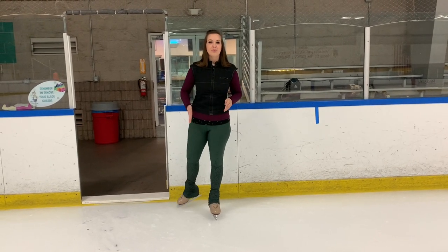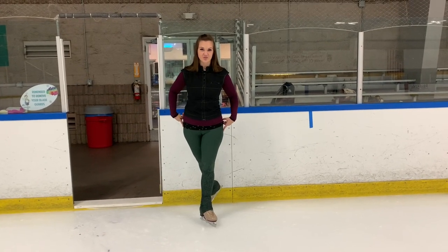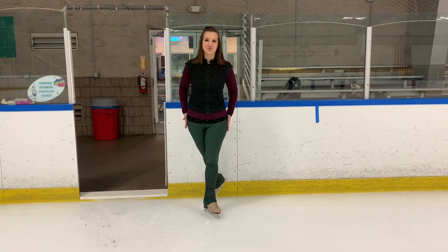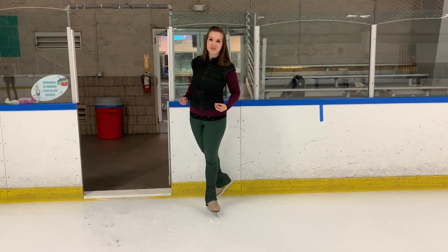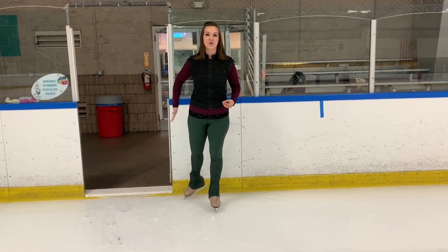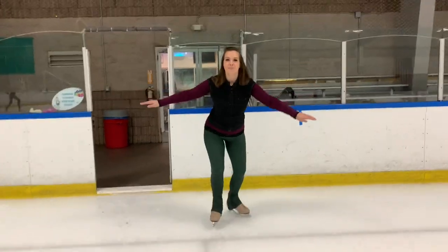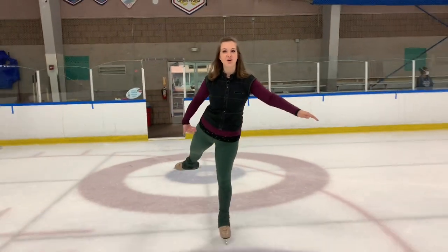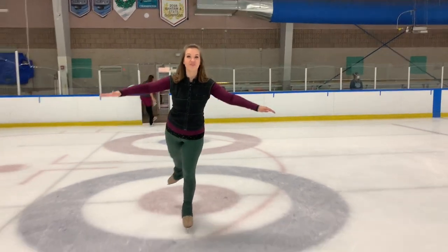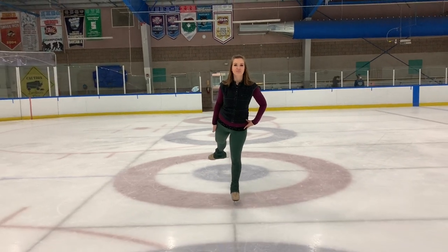When you practice this extension, think about putting the foot behind the outside of your hip rather than directly behind you. If you try to put your foot directly behind you, you end up twisting those hips and it becomes very hard to control the spiral. Instead, put that extension behind your hip. You can see my foot is almost to the side rather than directly behind me — so line it up with the outside of your hip rather than your spine.